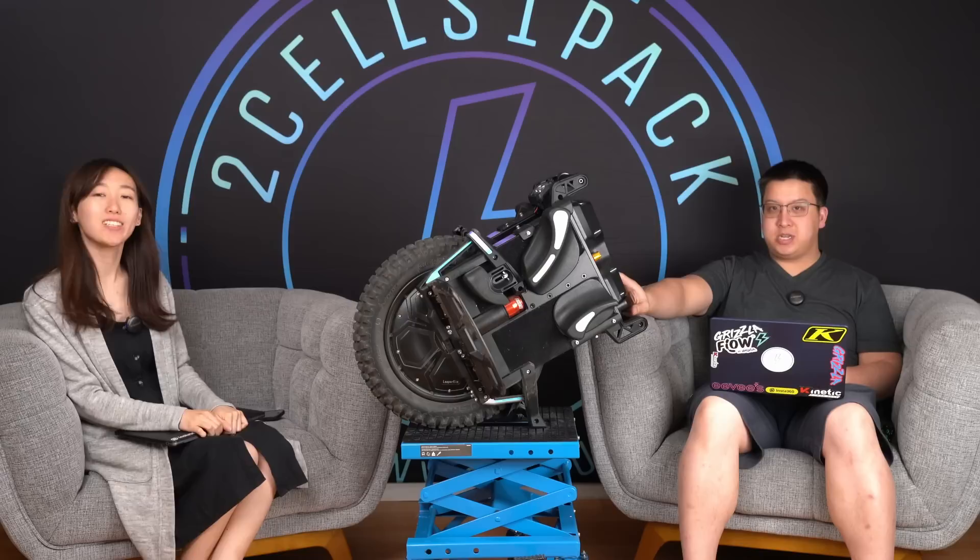Hi, welcome back to Two Sounds Unpacked. We've finally finished 500 kilometers each of riding and now we bring to you our more in-depth review of what we thought about this wheel.